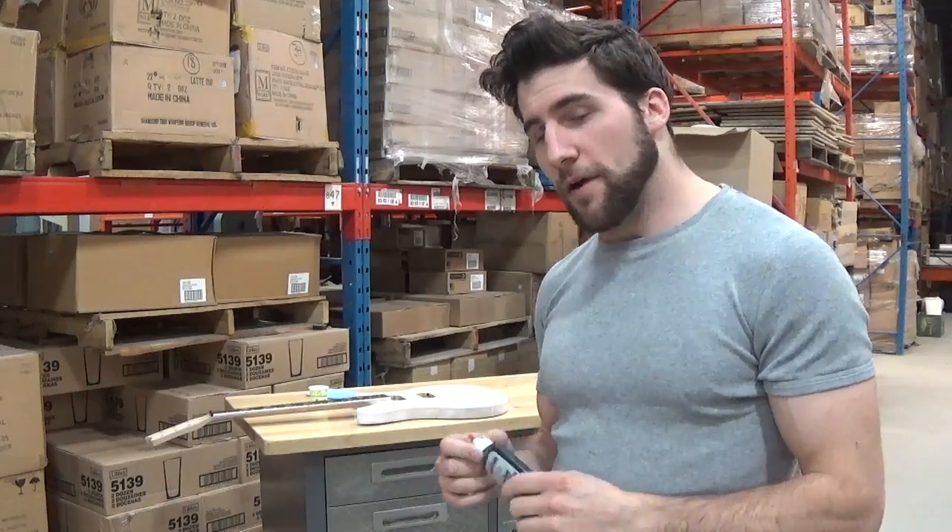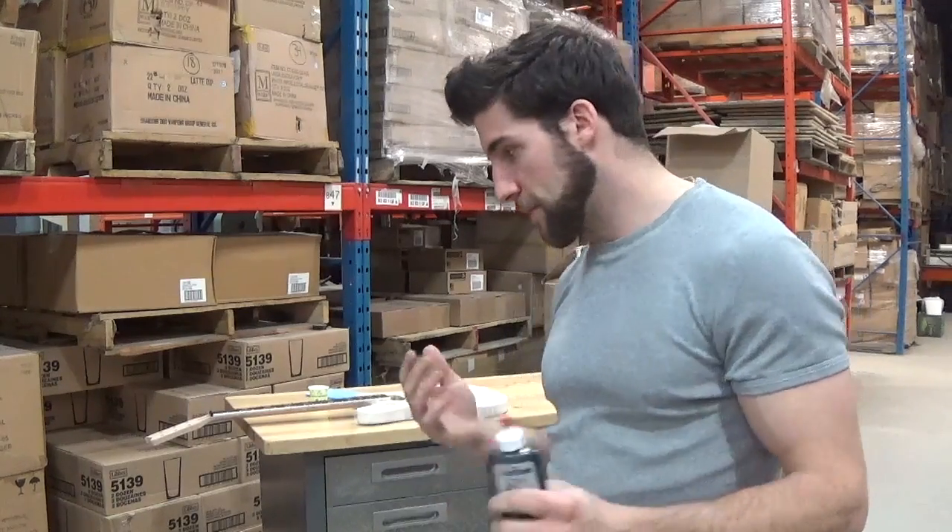I'm going to apply that first, and then when the water causes the grain to raise, I'm going to sand that off once it's dried. Then it'll be time to do the finish sanding. Later, to create kind of a ghost effect, I'm going to mix this in with some clear lacquer and spray it selectively to create different depths of the green. But for now, let's see how this goes.